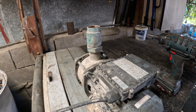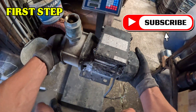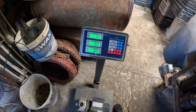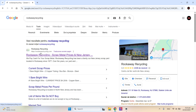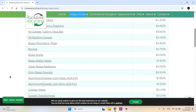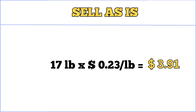Scrap copper is paid per pound and is worth several times what scrapyards pay for a whole motor per pound. Also, permanent magnets, if present, can add disproportionately large value. First step — let's see what this thing actually weighs. I'm placing it on my digital scale and we've got a bit over 17 pounds. I checked online and a local yard is quoting 23 cents per pound for whole electric motors today. So: 17 pounds multiplied by 23 cents per pound equals $3.91.